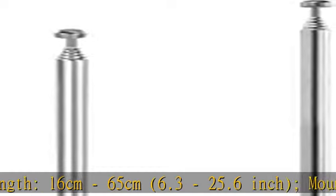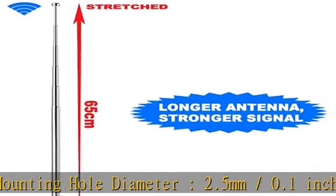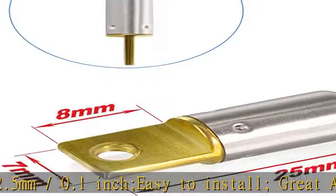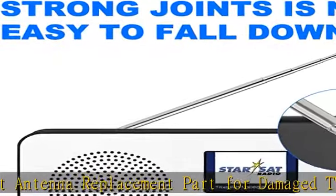Easy to install. Great antenna replacement part for damaged TV and FM radio reception antennas. Compatible with indoor portable radio, FM radio, home stereo receiver, AV audio/video home theater receiver, TV converter box, and TV tuner receiver.